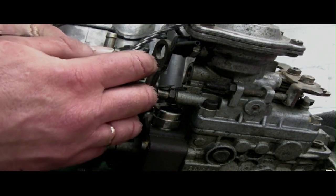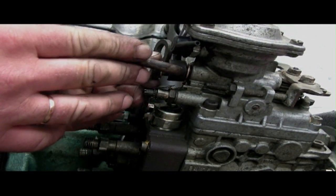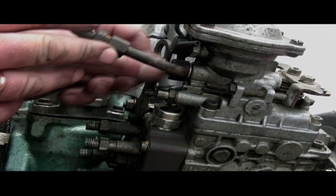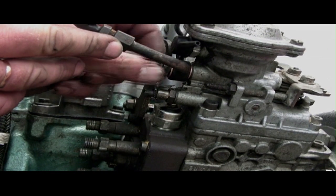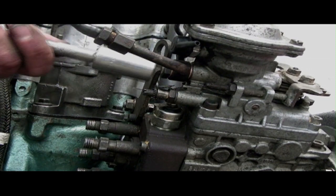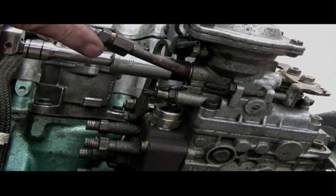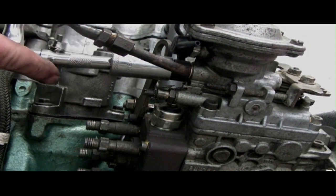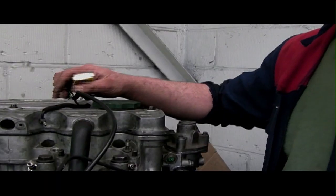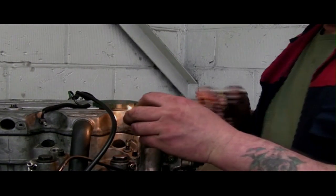As with the front, you'll always want to put new copper washers on. When fitting this banjo at the back, you have to hold the pipe in place, screw it up by hand initially, then nip it up. In this case it's a 17mm socket, but also hold the union pipe just gently so it doesn't twist the plastic pipe.